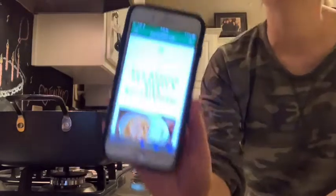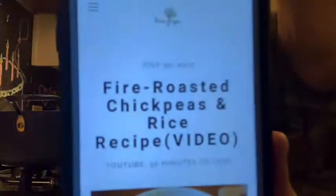Hi everybody, it's Kara Webby, your favorite pesca mini vegan, coming to you for our last meatless Monday of 2020. Today's recipe is from brownvegan.com — fire roasted chickpeas and rice. Quick and easy, I'll put the link to the recipe down below.